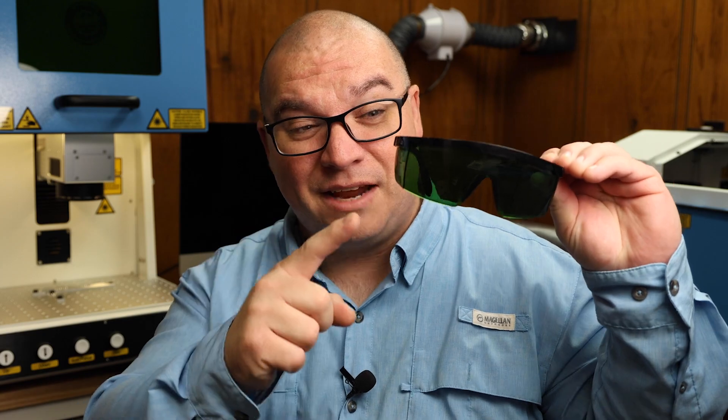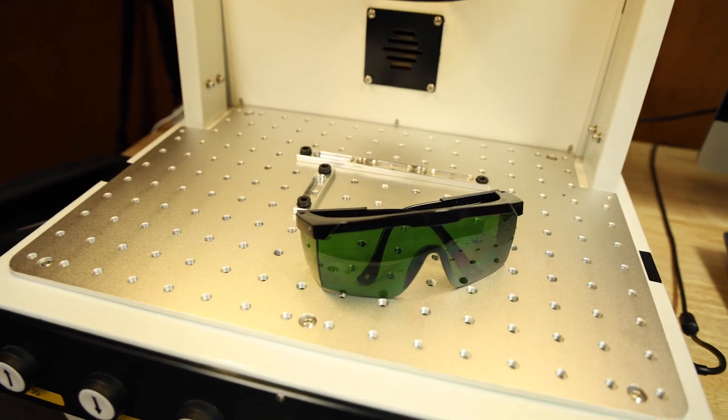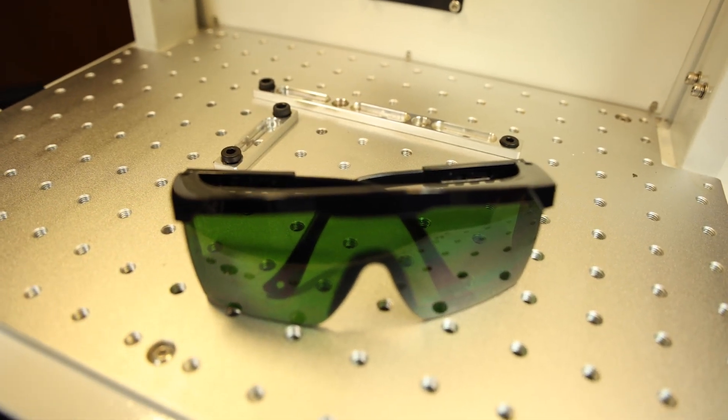These are actually the safety glasses that were recommended by Thunder for this fiber laser. Don't get these mixed up, because these are special for fiber laser wavelengths — this is different than what it would be for a CO2 laser. So you definitely need to make sure that you have the appropriate glasses on.